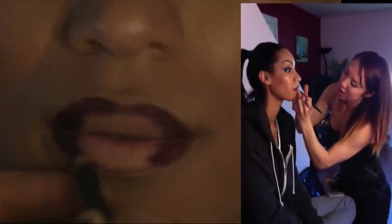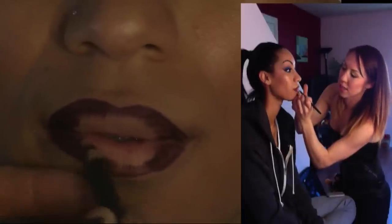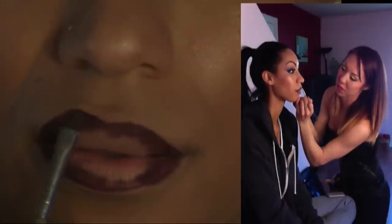All the way in the corners, going back down the lower line, and just feathering it inward. Then I'm going to take a lip brush — it's actually an eye brush, I'm using it for lips — and blend it out just a little bit.